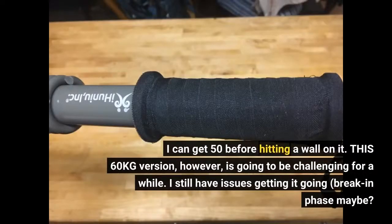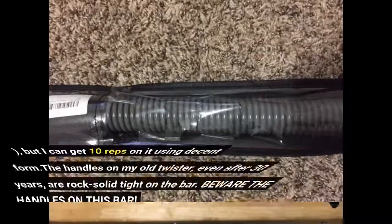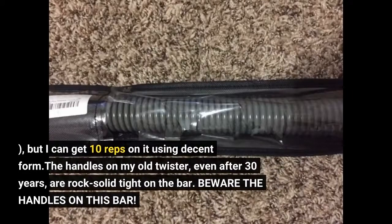This 60 kg version, however, is going to be challenging for a while. I still have issues getting it going — break-in phase maybe? But I can get 10 reps on it using decent form.